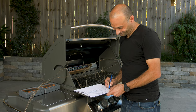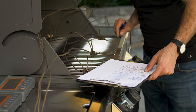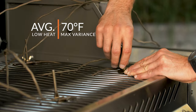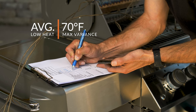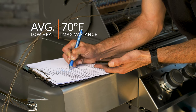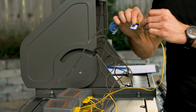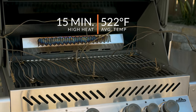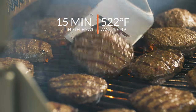During this test, the temperature probe whose average was the furthest from the grill's average temperature was in the right front corner of the grill, and it was about 70 degrees lower than the average temperature of the grill. The other five probes were within 36 degrees of the grill's average temperature, which is pretty good. The 15-minute preheat test, with all burners set to high, showed us an average grill preheat temperature of 522 degrees Fahrenheit. This means that you can get an effective sear with a standard preheat.